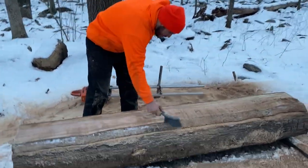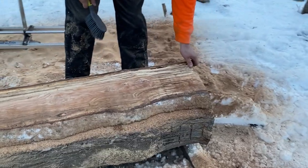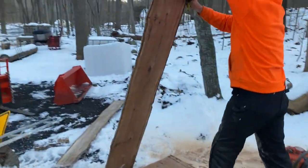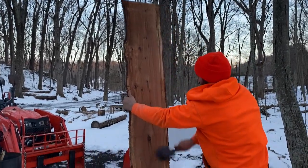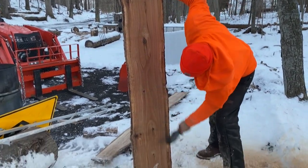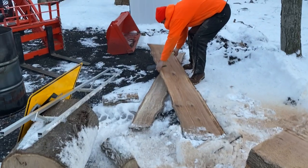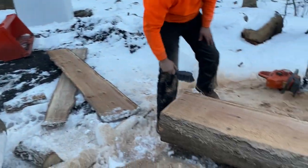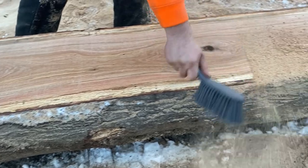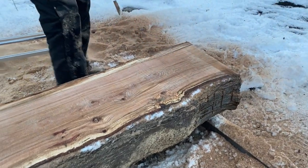We just finished the second cut. Chris is brushing it off. That was the initial face cut we made on top, and now we've got our first slab. Look at that — it's a nice dandy. We're going to set it down on our very high-tech drying rack. It's got some knots in it, give it a little bit of character.